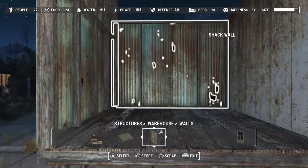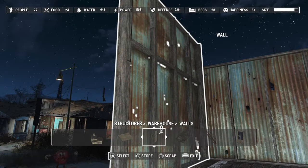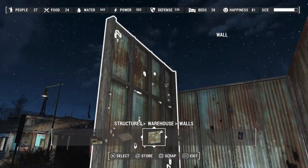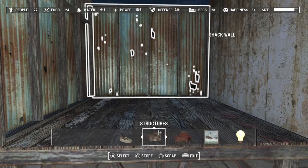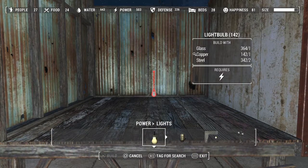Right now you can tell: this is a regular shack wall, this is a concrete wall, and this is your warehouse wall. Warehouse walls are way taller than the shack walls, and that's because they're designed to accommodate the size of the conduits.